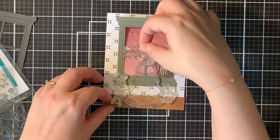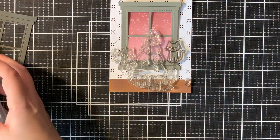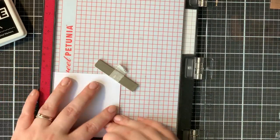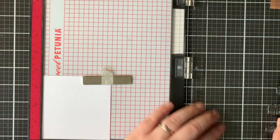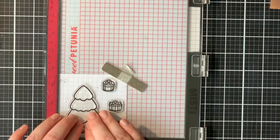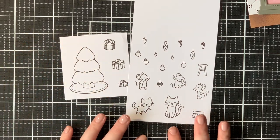I always like to shop my stash, and all the Lawn Fawn stamp sets work great together — that's why I absolutely love this brand. I'm taking out my Misti tool and stamping all of my images with MFT Extreme Black ink. I'm using the Tran-so-type Perfect Coloring paper, and I actually stamped everything twice to get a very smooth and black impression.